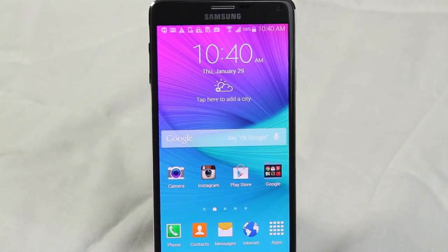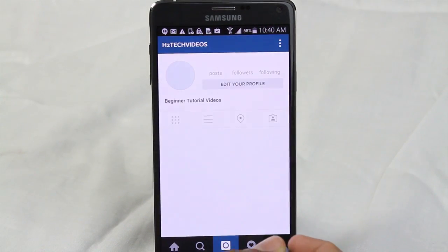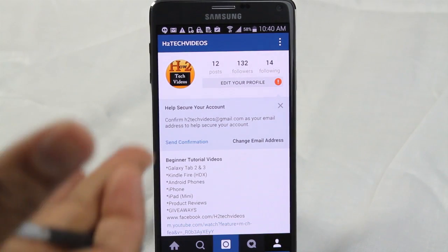First I want to show you — we have one Instagram on the phone right now. If I go to the Instagram account, I have my H2 Tech Videos account, and there it is.